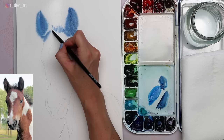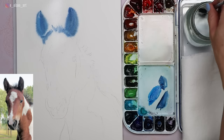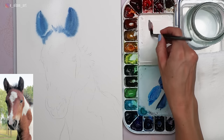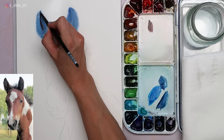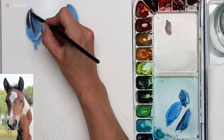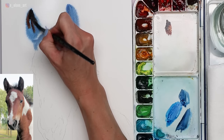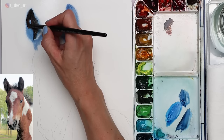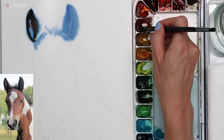I quickly block in those ears with this blue combo and paint a first layer on that fuzzy little mane on top of the head. It's helpful to have two brushes so you don't have to rinse and reload really fast. This allows me to work with two different pigments at the same time. While the blue is still wet, I drop in some really thick, creamy Transparent Brown Oxide with a little Indigo mixed in.